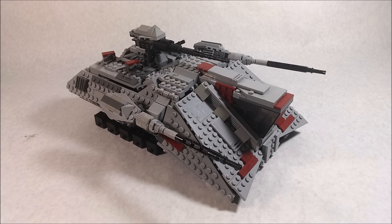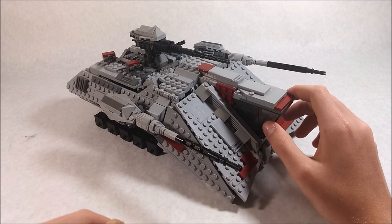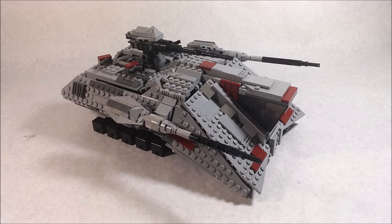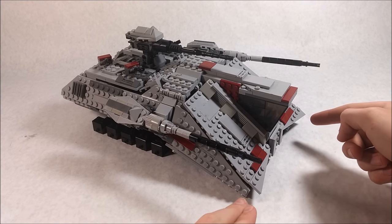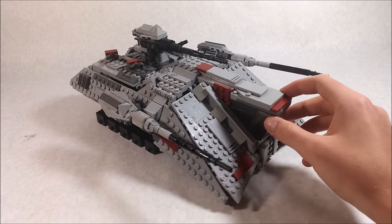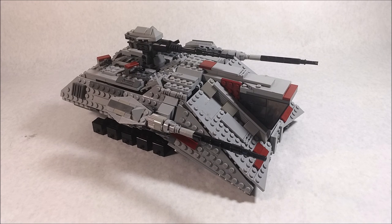What's going on guys, CB Bricks coming at you with another LEGO Star Wars MOC showcase. Today we're going to be taking a look at my latest and one of my biggest MOCs ever — this is the UT-AT Trident, or Unstable Terrain Artillery Transport. Right off the bat, the measurements are about 12 inches long, 7 inches wide, about 5 inches high, and has an estimated 900 to 1,000 bricks.